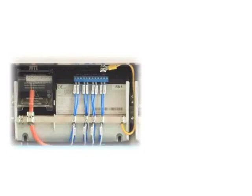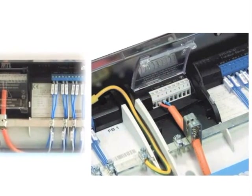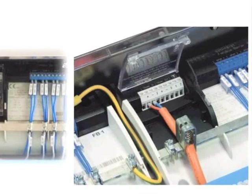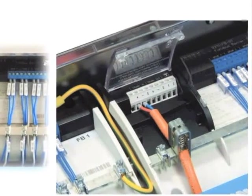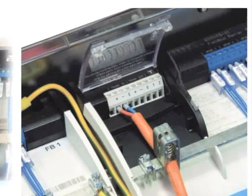A Filbass barrier is a field mountable unit that converts the high energy on the trunk into four intrinsically safe spurs where the field instruments are connected to. The EXE trunk terminals are under cover, as without it you would not even be allowed to open the junction box at all due to the mixture of EXE and EXI.